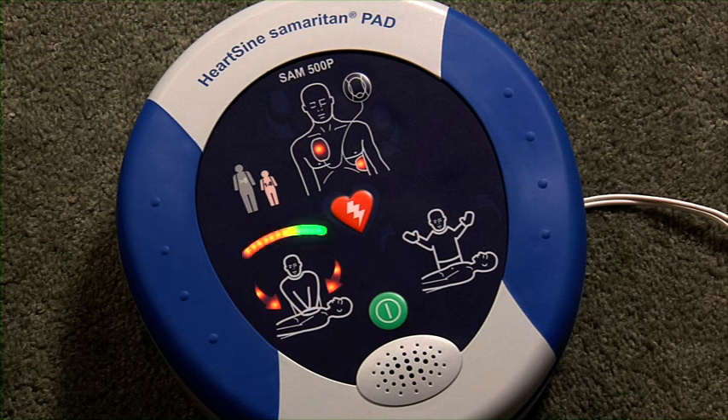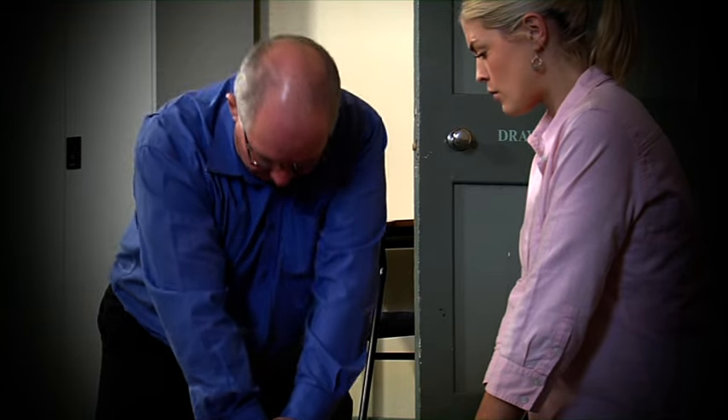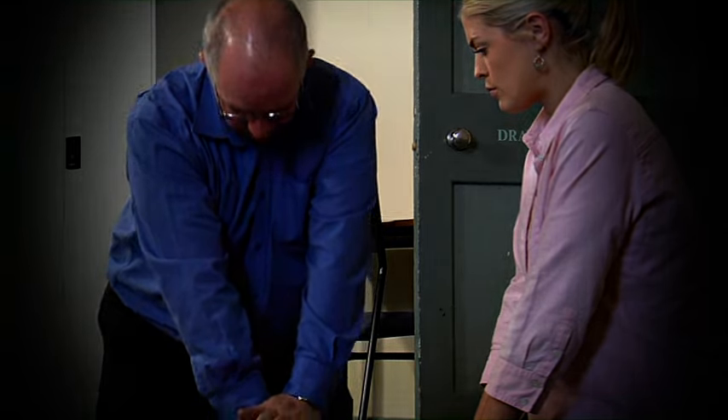Good compressions. Push faster. It gives feedback on the speed and depth of the compressions. These real-time prompts based on actual blood flow through the heart ensure you are performing effective CPR.